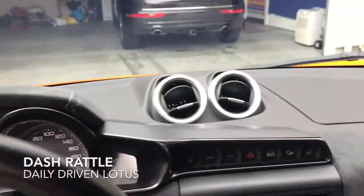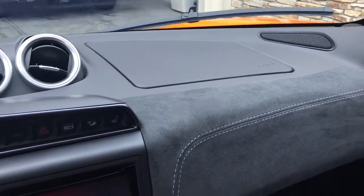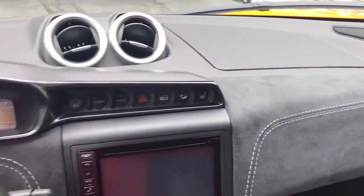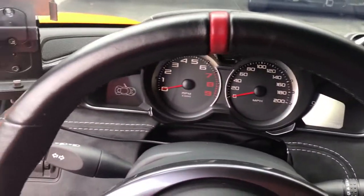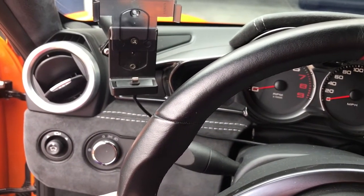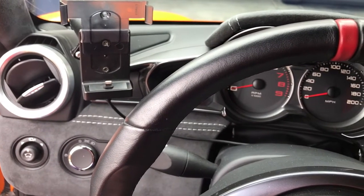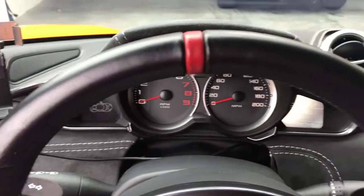Other issues: this dash actually rattles over bumps. You hear a little rattle inside there. I'm not really sure what it is, but something inside the dash is loose or rattling around a little bit. Most of the roads here are pretty smooth, but when you do hit a rough patch, it does rattle around a little bit and is a little annoying.